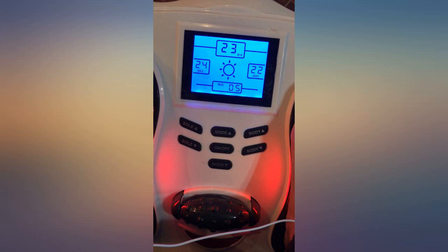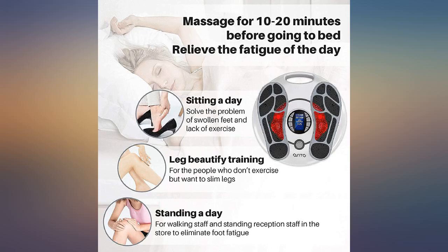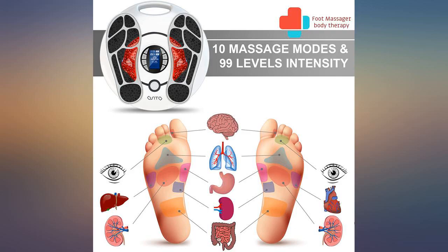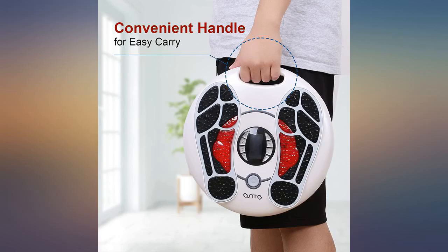I love this product. It came in the mail super quick, it came in a box that held it in place pretty good. When I opened it everything was wrapped nicely. I used the product right away and it was easy to figure out and get it to work.